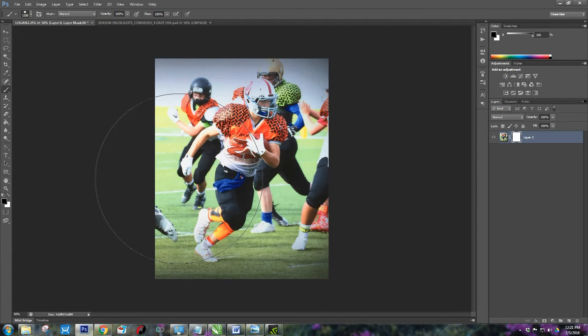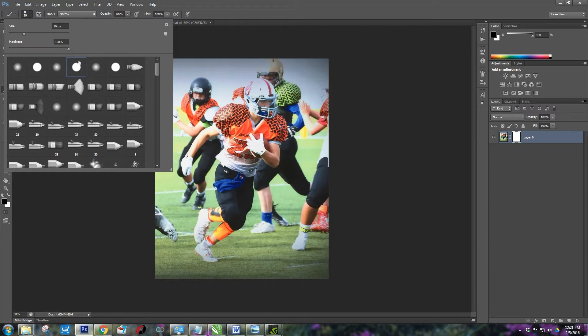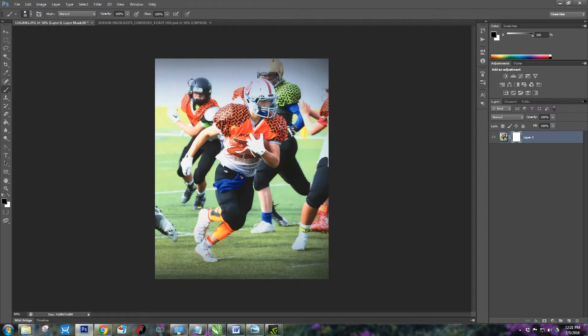To turn your brush cursor on and off with your keyboard, use caps lock. Press caps lock and it makes it go away; press it again and there it is back. Use the left bracket — that's the key next to P on your keyboard — to resize your brush. I recommend using a hard brush and not a soft brush. Testing now: yes, black does remove the mask, and white puts it back.